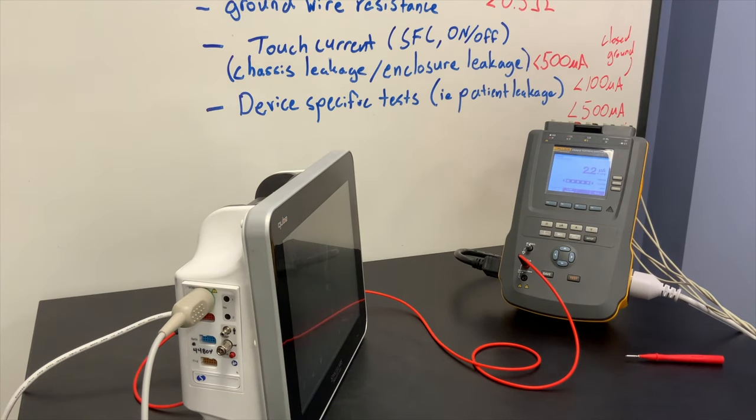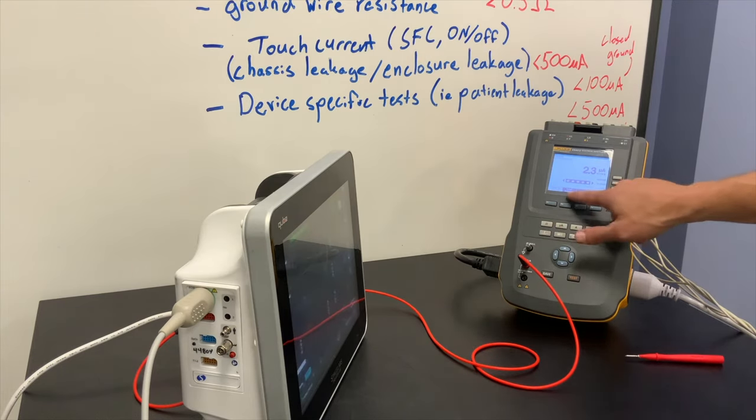You do want to run the test when the device is in the off state as well. So I turn the device off — normal polarity, neutral closed, earth open. We can run that, and both measurements check out with pretty much the same leakage currents — both under 100 and 500 microamps respectively.